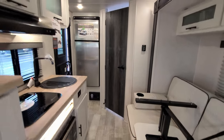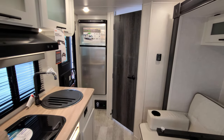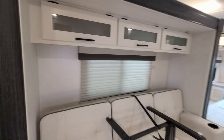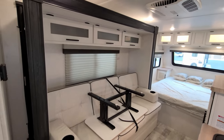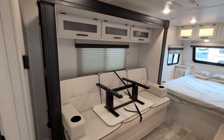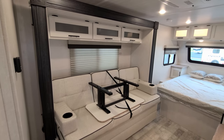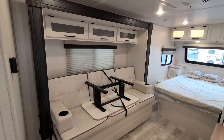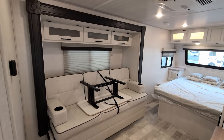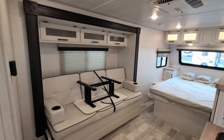Full access to everything — bathroom, refrigerator, whatever you need. When you're ready, just hit that button to slide it back out. Next we're going to pop up a quick video showing you that tire pressure monitoring system and some information about it.